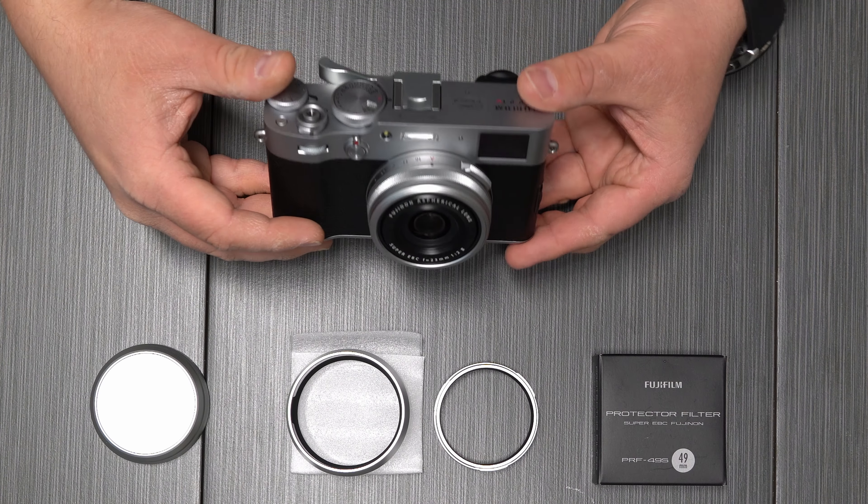This is going to complete our weather sealing. Now that the filter is on, we can go ahead and attach our lens hood. And there you go — we now have a lens hood with the protective UV filter on, which completes the weather sealing and protects against some of those flares.